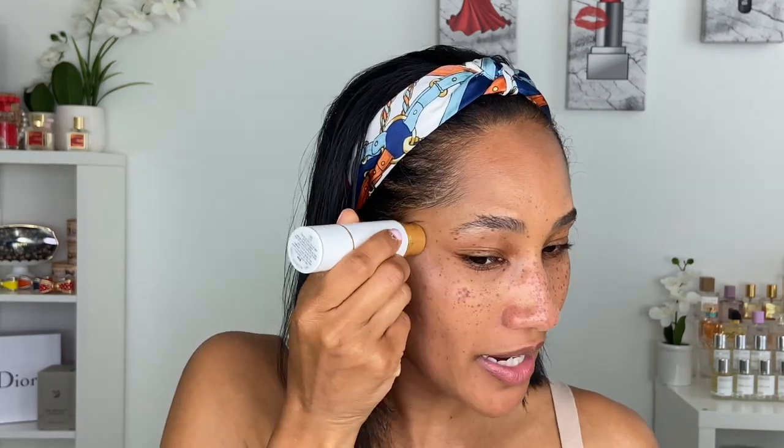Let me go ahead and add this little highlighting balm on top because we have it here and I almost forgot. I can't end this video without adding this on top because this is just going to give a nice glow to the skin. Who doesn't love quick and glowy products? Look at that — yes, yes, yes!